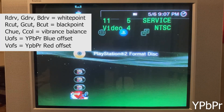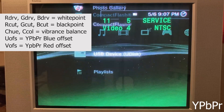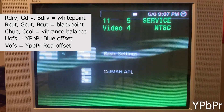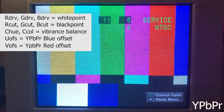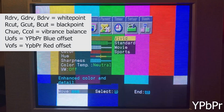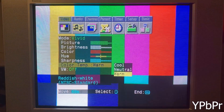The settings that will be important here are R drive, G drive, and B drive — those control the white points — and R cut, G cut, and B cut, which control the black values for color. Also C hue, C color, U offset, and V offset. U and V offset are for component so we can get S-Video and component synced up.